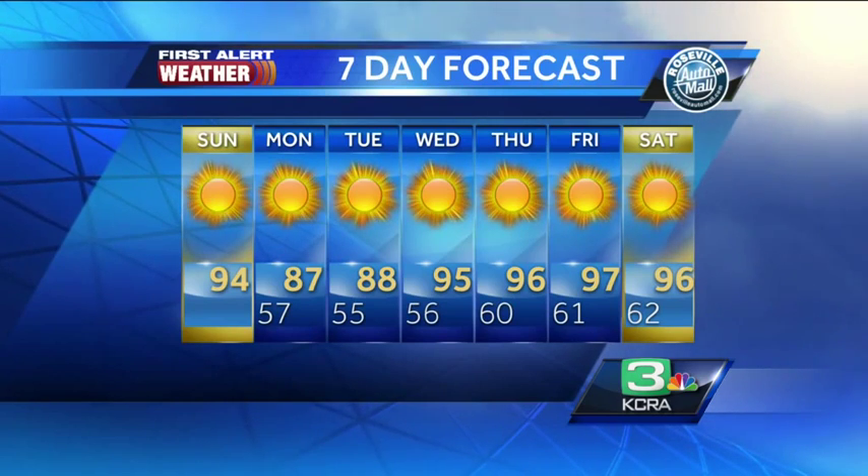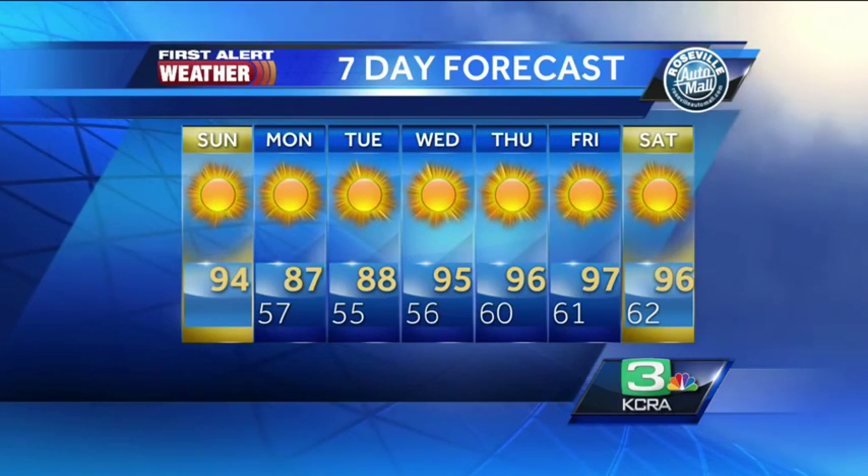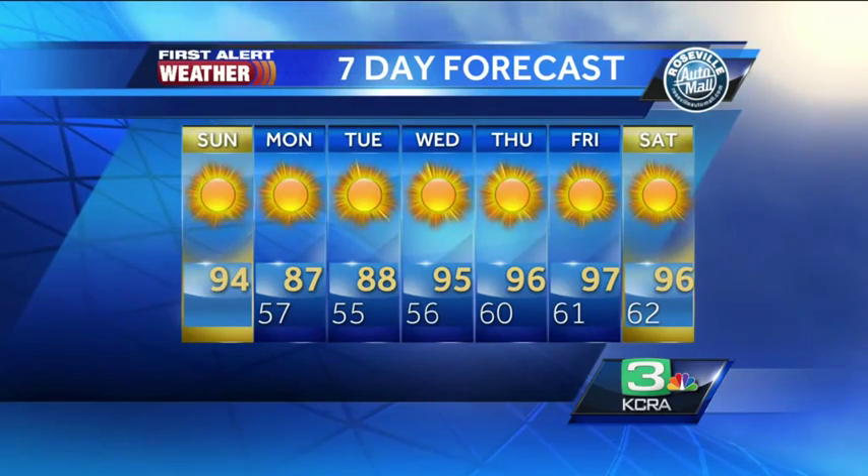But then we warm right back into the 90s. By the end of the week we're at 96 for Thursday, 97 degrees for Friday.